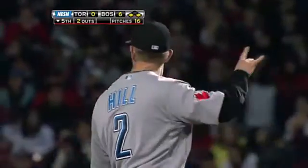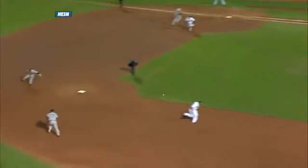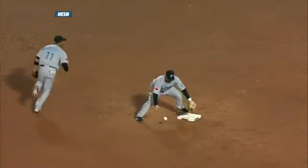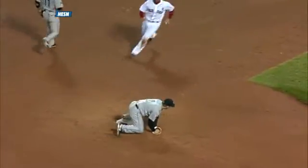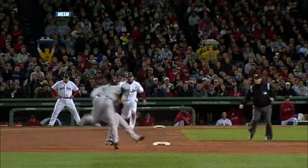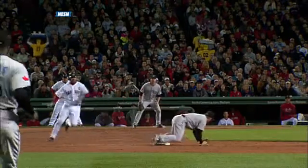Now that should have been a double play to get them out of the inning. Instead, Aaron Hill having problems, just drops this ball at second base, comes fresh out of the glove. He tries to barehand it and then drops it, but he's all over the second base back for the force play. There's a throw a little bit behind him — could have got it either barehanded or with his glove.